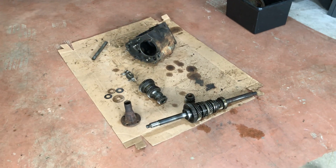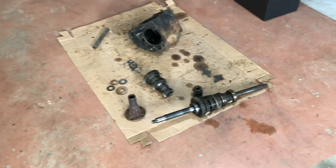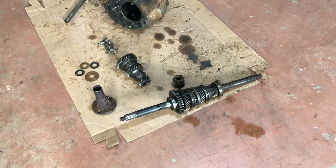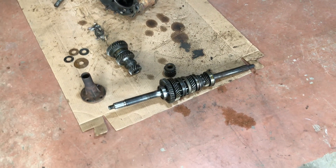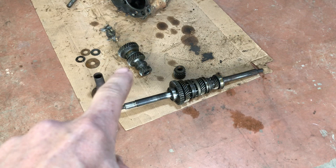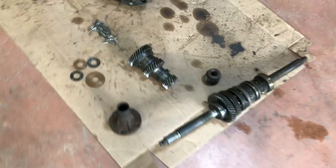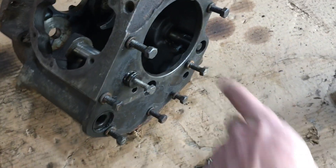We're back with the Chrysler M5 transmission. I decided to strip it apart further. We got the input shaft out, the output shaft is there, they're connected together. Here's our counter shaft gear cluster gear and counter shaft. This is the counter shaft here. The housing of course, this is the rear of the transmission here.